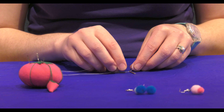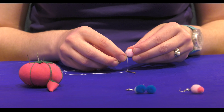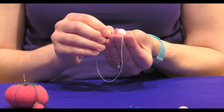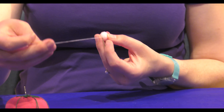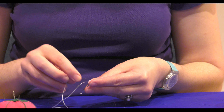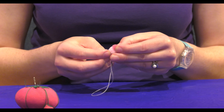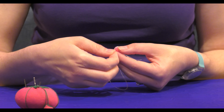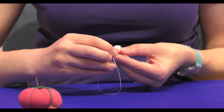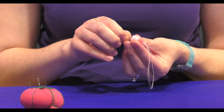We're going to go through a couple of times. We want to make sure it's nice and secure. I'm going to repeat that a couple more times, just back and forth through the ring. And like I mentioned, there's that stiff center in the pom-pom — you want to make sure you're going through that, otherwise your thread's just going to pull right out.